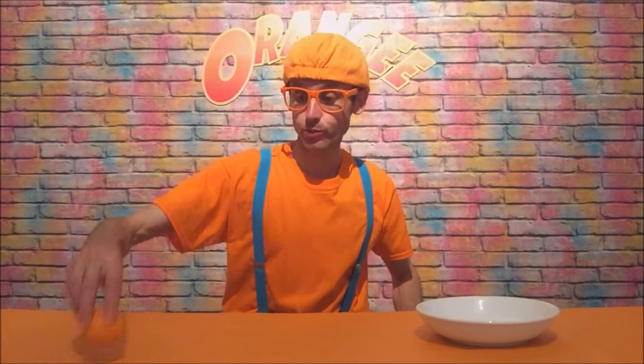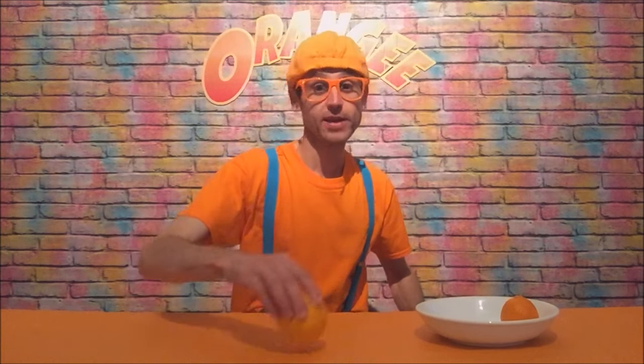Baby orange do do do, mommy orange do do do, daddy orange do do do, grandma orange, and the last one is grandpa orange.